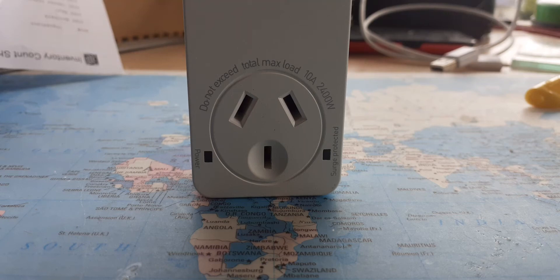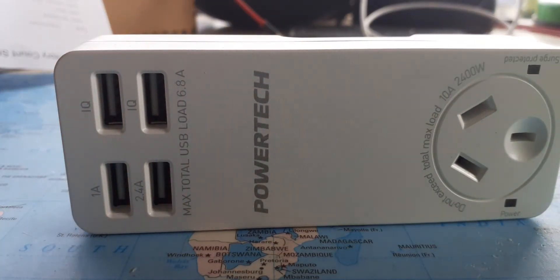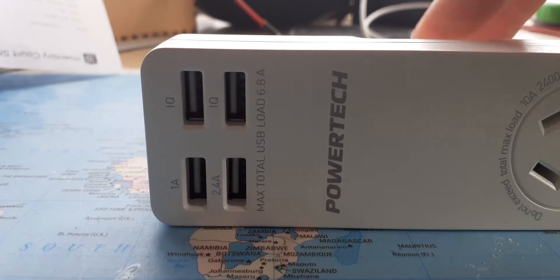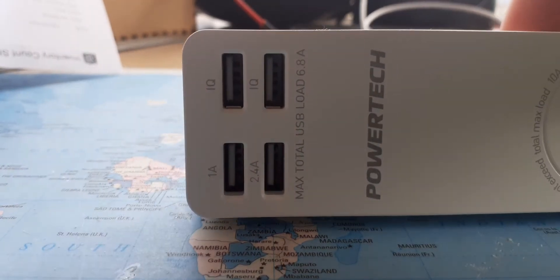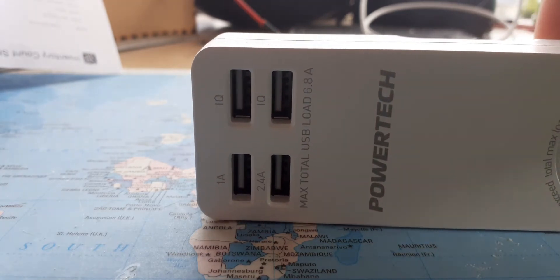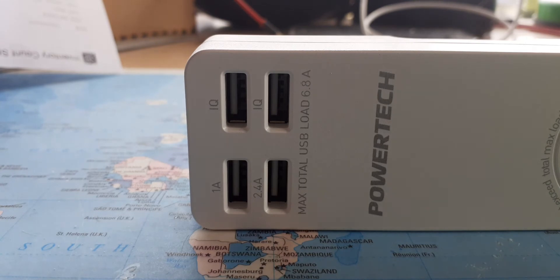Hi guys, I'm just doing a quick review today of one of my USB chargers that I quite like. I got this from my local store Jaycar — it's one of their Powertech brands and it's a four-port USB charger with a total loading of 6.8 amps, which I quite like because I've got a lot of USB items that need to be charged at the same time or require higher charging current than normal.